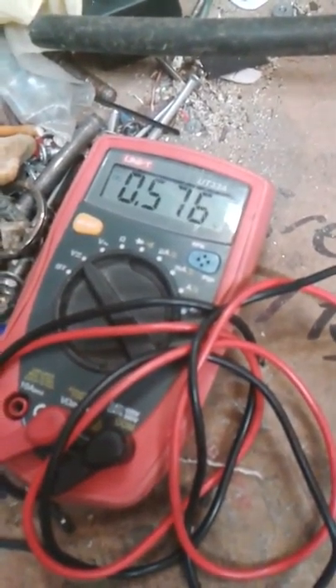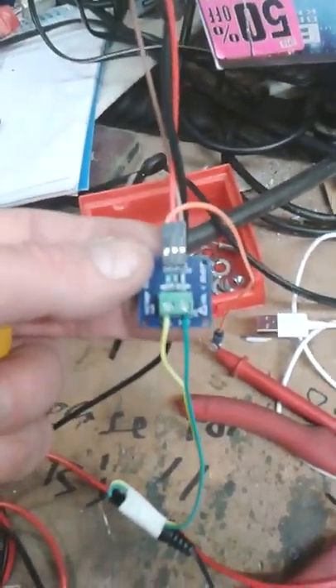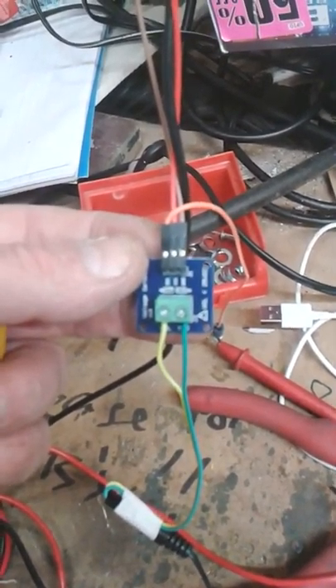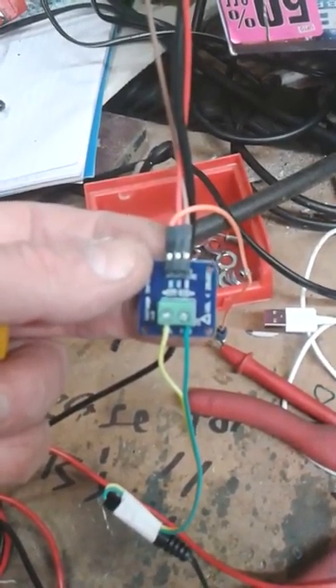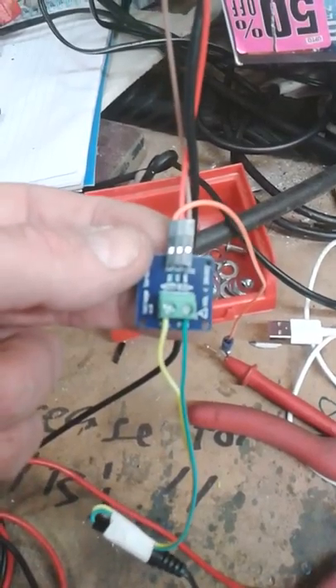So what we have there is a rather sweet little method of bringing the voltage down from 12 volts into a safe range for the Arduino. Rock on.